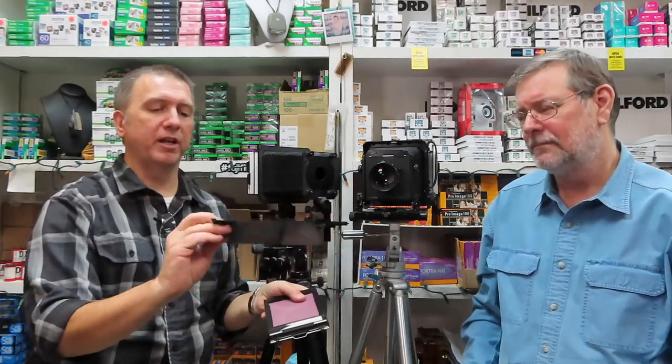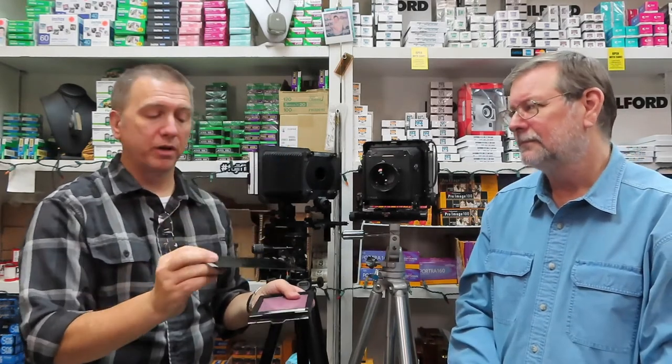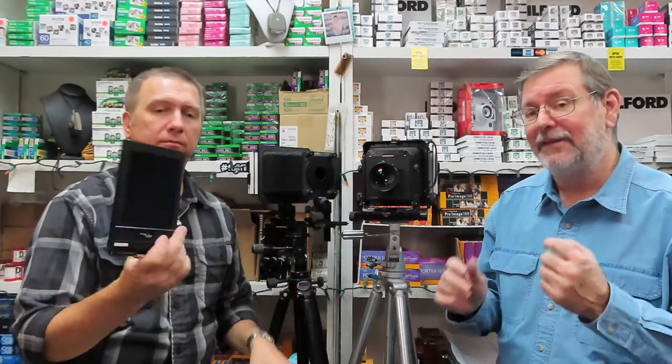Now at this time, if you want the silver side versus the dark side — whichever one is your unexposed — you're going to have to turn your little indicator. If you're doing your own processing, that's fine. But if you're having a lab process it, you need to work out with them which side they're supposed to have so they know what's exposed and what's not.